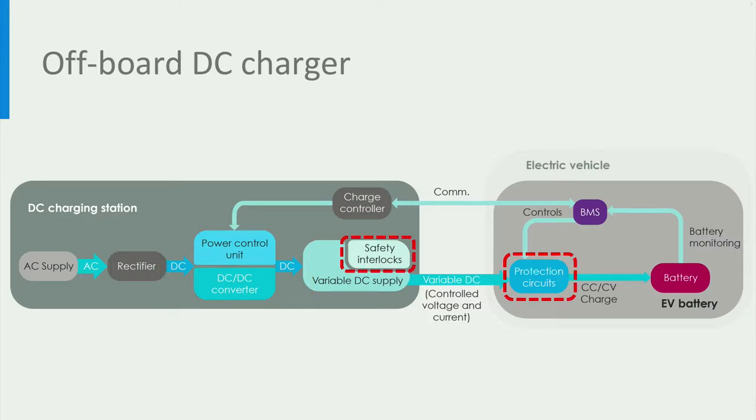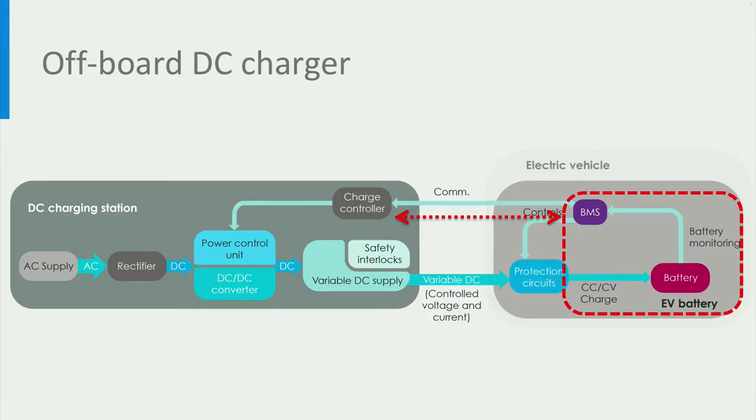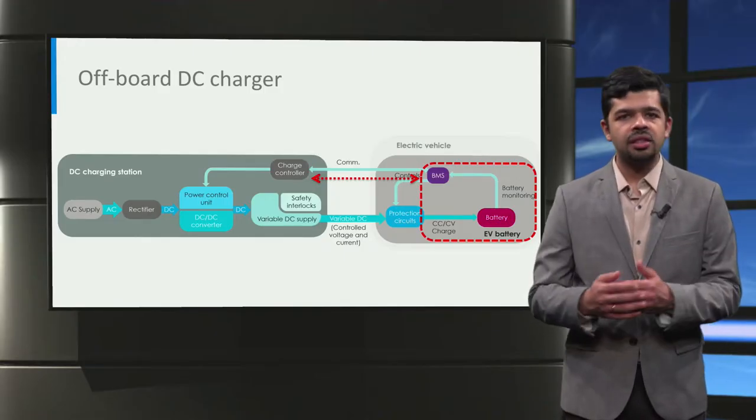There are safety interlocks and protection circuits used to de-energise the EV connector and to stop the charging process whenever there is a fault condition or an improper connection between the EV and the charger. The battery management system or BMS plays the key role of communicating between the charging station and controlling the voltage and current delivered to the battery, and to operate the protection circuits in case of an unsafe situation. For example, the control area network, referred to as CAN, or power line communication, referred to as PLC, are used for communication between the EV and the charger.